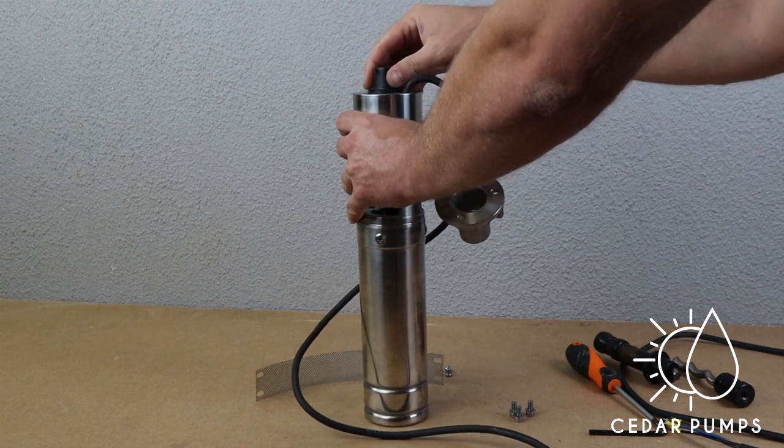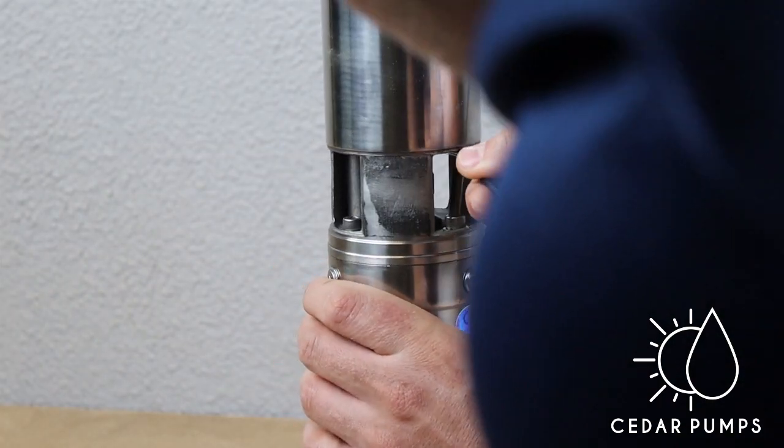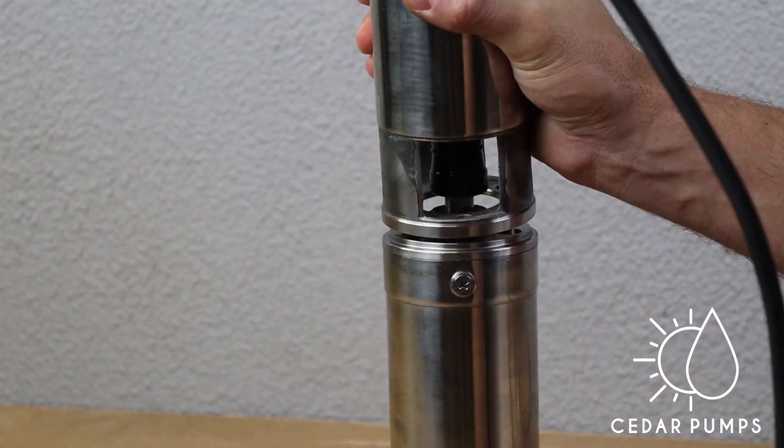You can now remove the top part of the pump and also remove the top part of the helical rotor that needs to be replaced. Now use your Allen key to remove the top part of the pump from the pump motor.